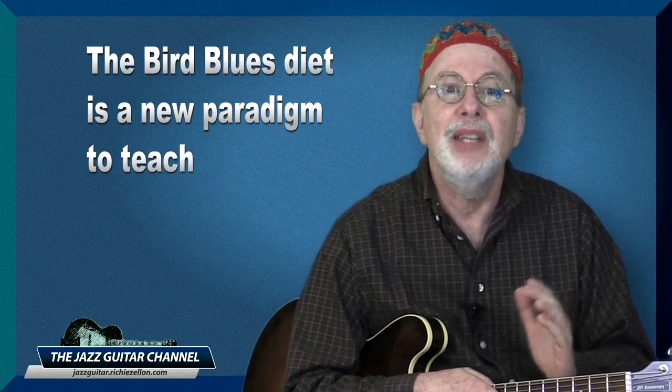The bird blues diet is a new paradigm to teach jazz improvisation, and it is employed by a select few teachers who have experienced quicker and better results through it with their students. This is also the system I personally adopted a number of years ago after years of teaching other methods for decades in several music schools. The results, at least for me as a teacher, have been staggering, especially when followed by rhythm changes in a second phase.